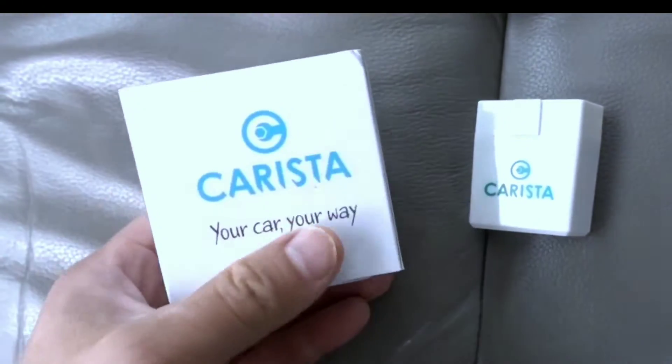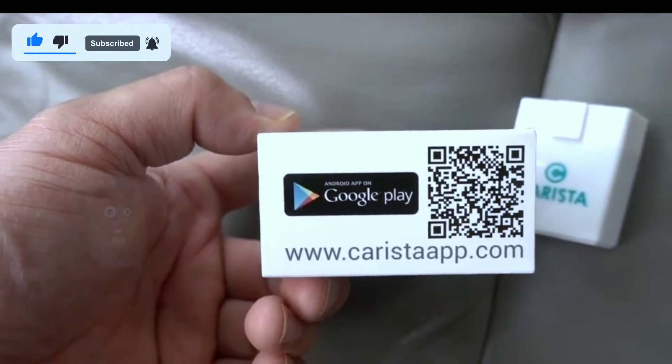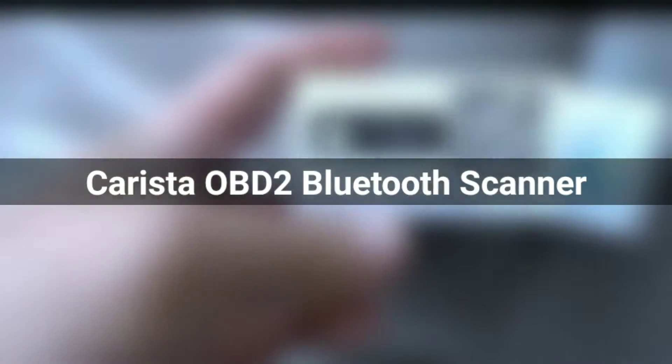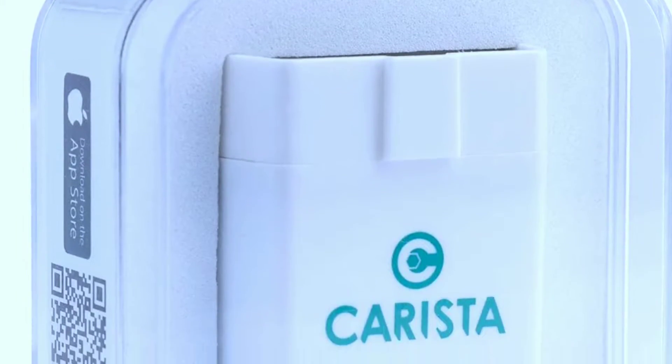Hey everyone, David Richard here from Weekly Tools. Welcome back to our channel. Today we've got an exciting review for you, diving into the world of automotive diagnostics with the Carista OBD2 scanner. If you're a car enthusiast looking to take control of your vehicle's performance, this video is for you. Let's get started.